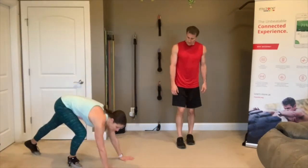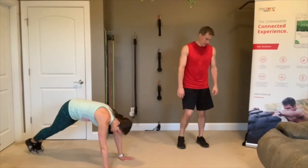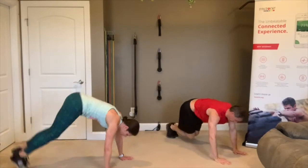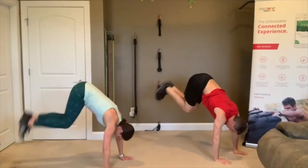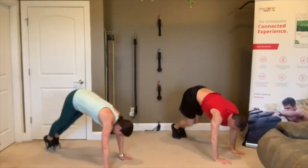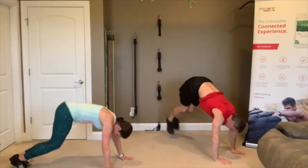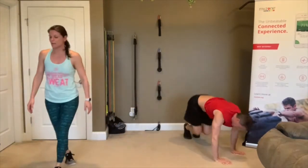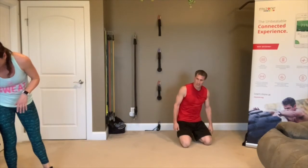Floor hop-overs — down in plank. You pretend like there's a beam right in the middle and you take those feet and jump up and over. It's like doing a bench hop-over but without a bench. 7 seconds, almost there. 3, 2, 1 — rest. Take some weight off those arms, we're doing it again.